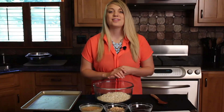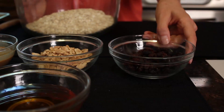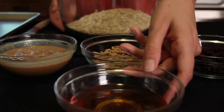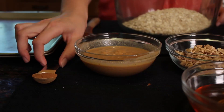In order to make this recipe, you'll need the following ingredients: three cups of quick oats, a half a cup of raisins, a half a cup of chopped peanuts, a half a cup of honey, three-fourths a cup of melted peanut butter, and a teaspoon of cinnamon.